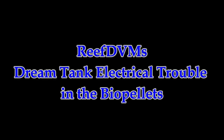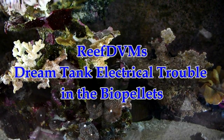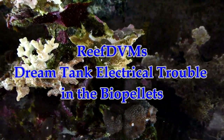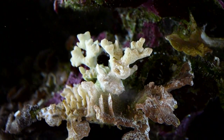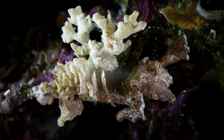Reef DVM here, coming at you today with a little bit of dream tank trouble we ran into recently. We woke up the other morning and the tank looked like a disaster had hit it. Monte corals had died and turned brown overnight. Different types of cactus corals just looked like crap with tissue necrosis on top of them.